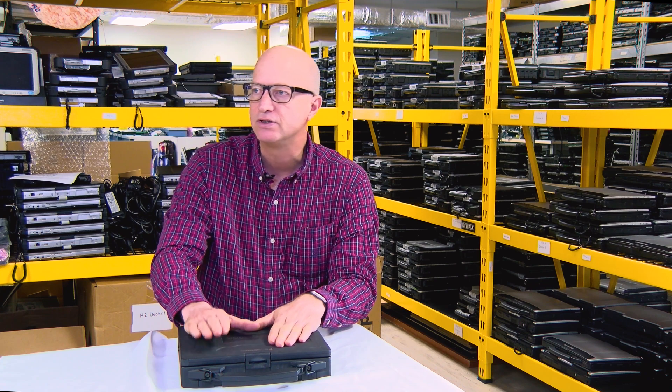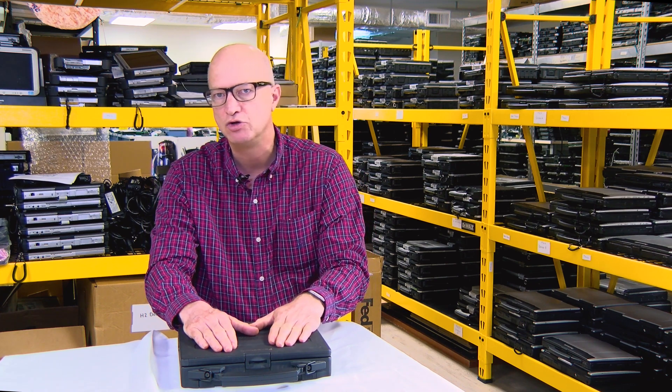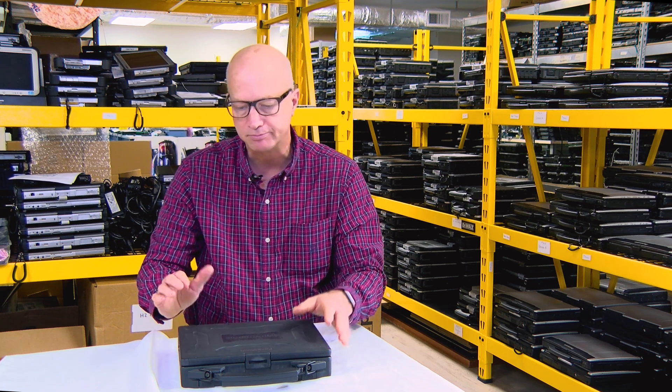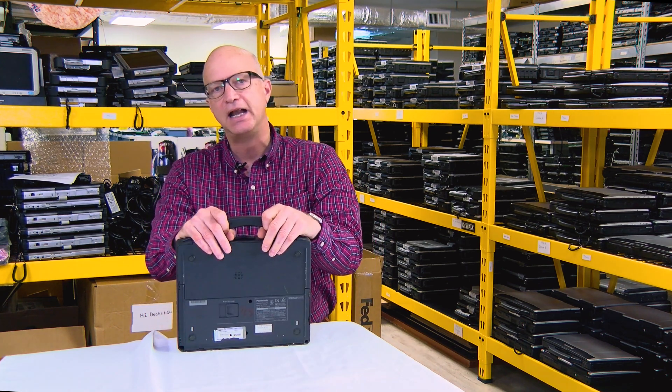I would imagine it was around 1999–2000 that this model came out. The CF-27 weighs in at eight and a half pounds.